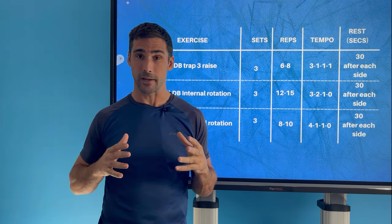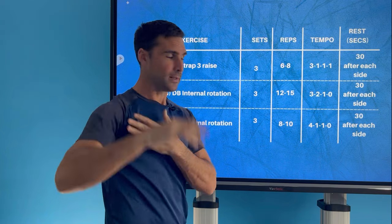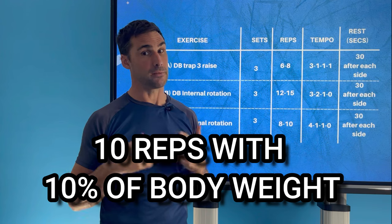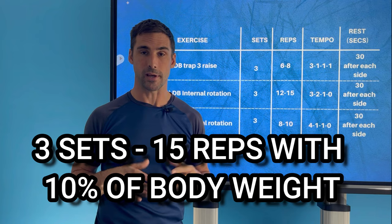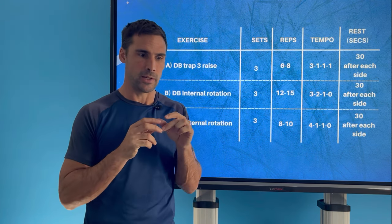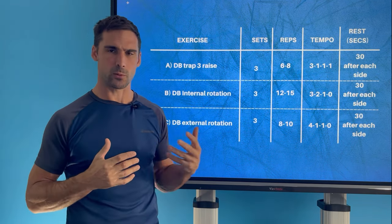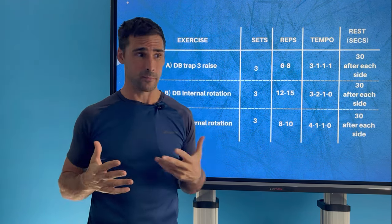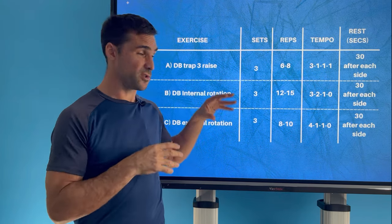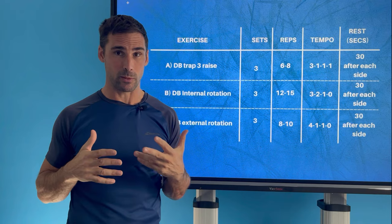Exercise C is the dumbbell external rotation: three sets, eight to ten reps, lowering for four seconds under control, holding in the stretch position for a second, then lifting quickly, with 30 seconds rest between arms. Aim for 10% of your body weight for 10 reps, and three rounds of that is a great sign you're protecting yourself from injury. Each session, try to add a little more weight or an extra rep or two — always progressively increasing your strength. Eight to 12 weeks is a good length of time for this program. Once you've met the strength requirements, maintain with a similar but reduced program.